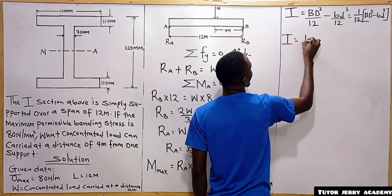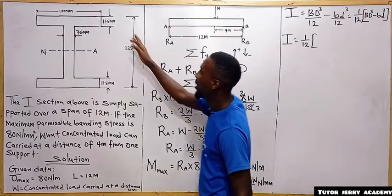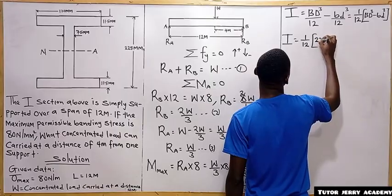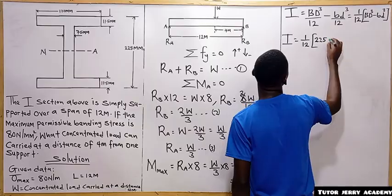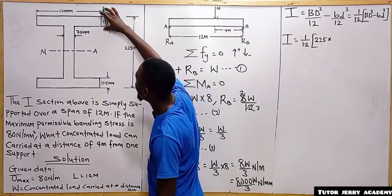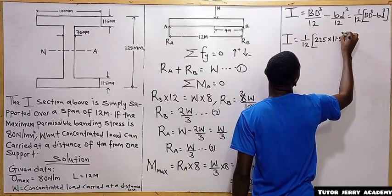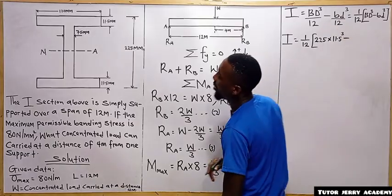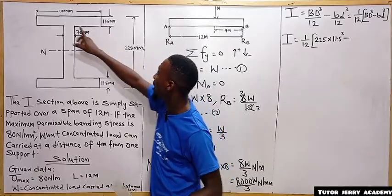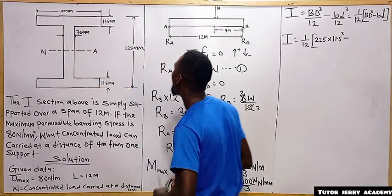The moment of inertia equals (1/12) times [225 × 11.5³ − (100 − 7.5) × (inner depth)³]. The outer width B is 225 mm and depth D is the total flange dimension of 11.5 mm. The inner base is 100 minus 7.5 mm (subtracting web thickness), and the inner depth is 225 minus 2 times 11.5.